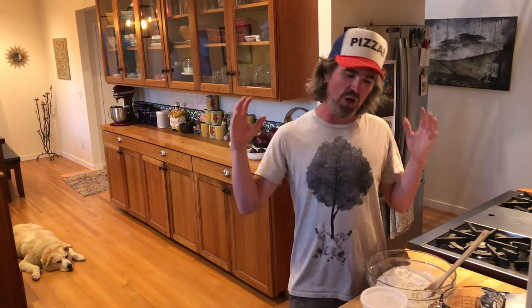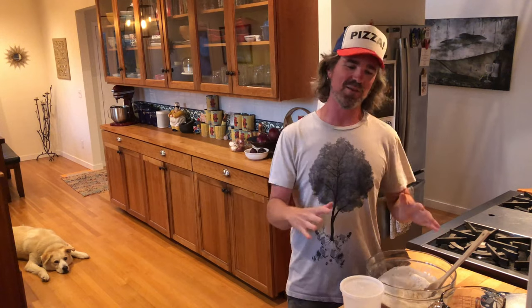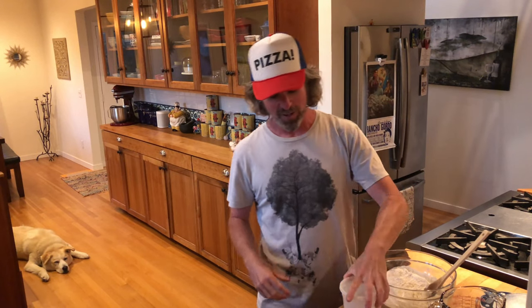It's pizza time, dough edition. I'm back here with the starter. We got activity looking really good. We're on to the next stage of the process, and that's the mix — the crucial part. Pretty fired up on this, it's looking good to me.